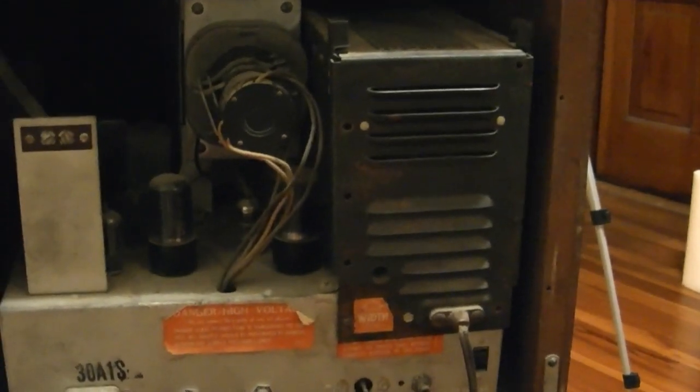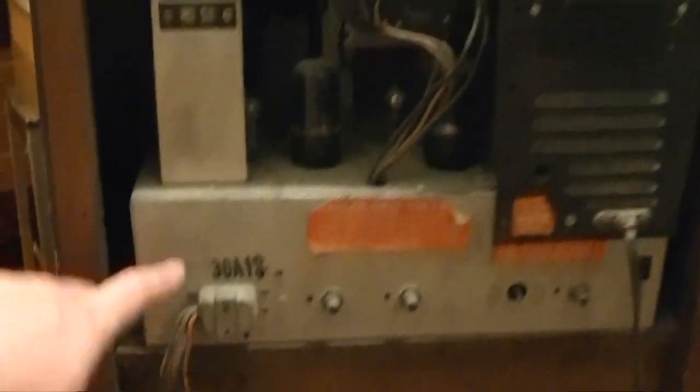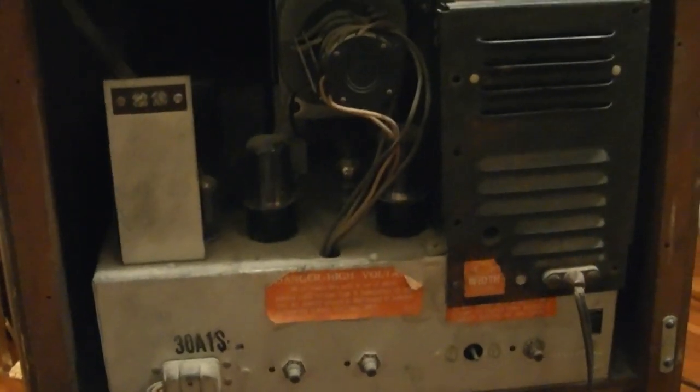One reason I want to is I've now got five of these 30A12 Admiral sets and none of them have been restored. I've never seen one of these functioning except on YouTube. I'd really like to at least attempt it, and of course I'll use the usual safety precautions — dim bulb, slow startup, variac, whatever. But before I do that, I want to check what's inside here, because if the flyback looks fried there's no point continuing on. Otherwise the set looks to be in pretty darn good condition. I'll pull out a flashlight and take a closer look down inside.